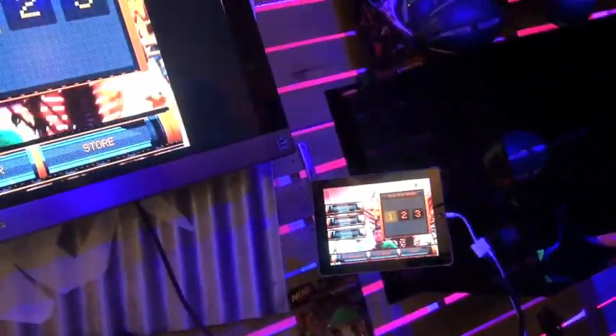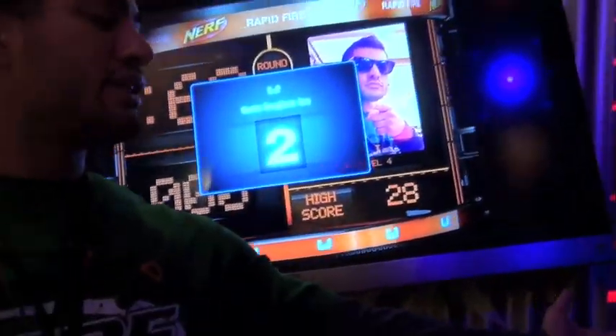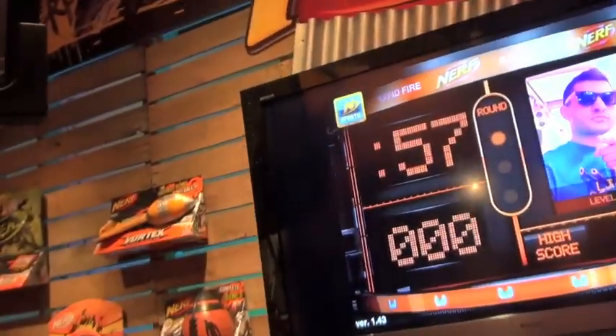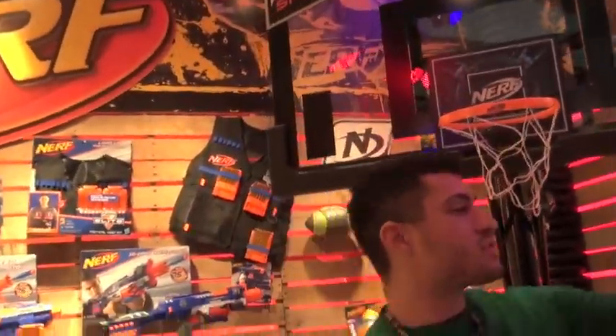You've got a couple different modes that you can play in. I'm going to show you quick play really fast. You create a little profile for yourself that you can actually link up online, which is pretty cool. Then with this, you want to get as many shots in as possible in 60 seconds. It's keeping track of my score and also giving me feedback as I'm playing.